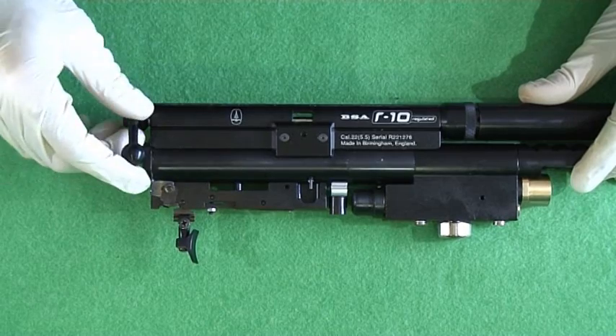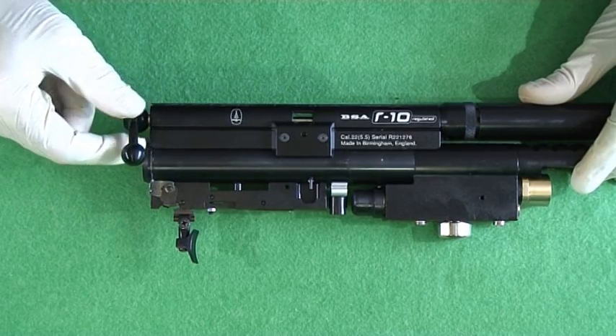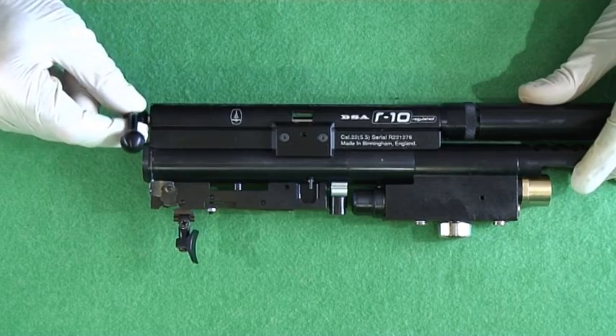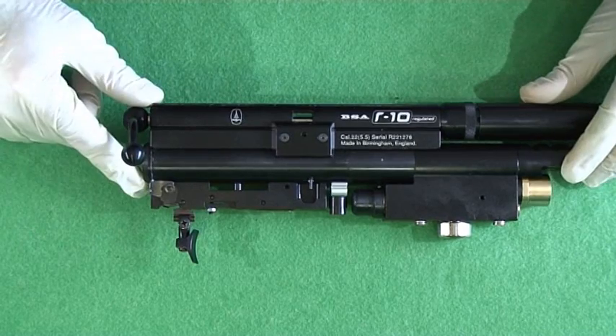It's something you need to keep an eye on because, like any mechanical part, it wears, it beds in, things change. Temperature can have an effect on some guns, so it's best to chronograph your gun regularly and make sure that you stay on the right side of the law.